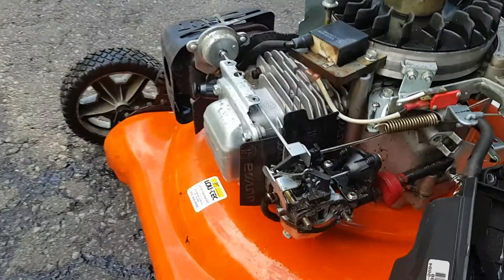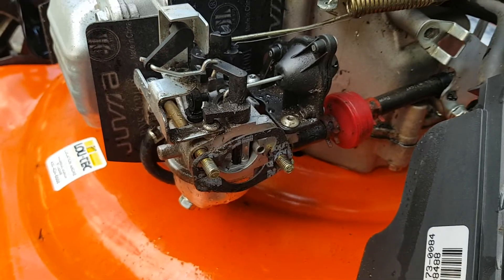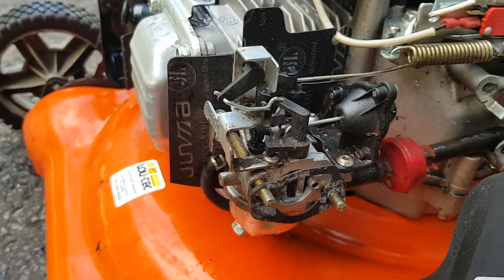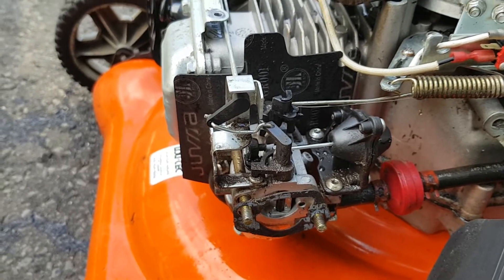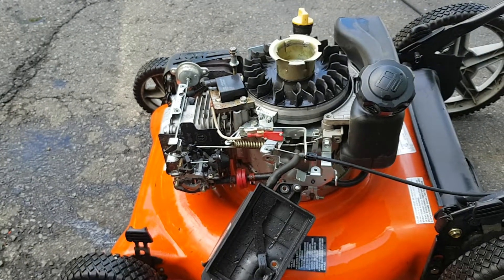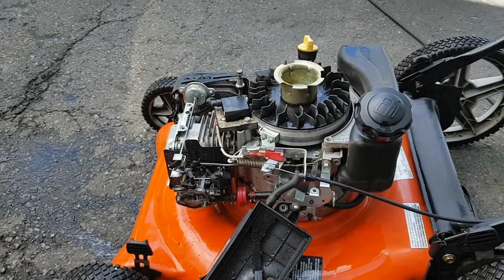These carburetors also have the idle jet — or the air jet for the idle circuit — over here. Those often become plugged up, and when they're really bad I put them in the ultrasonic cleaner and that's the only way to bring them back. Hopefully that provides some insight into how all these carburetors work — if you have any questions let me know.